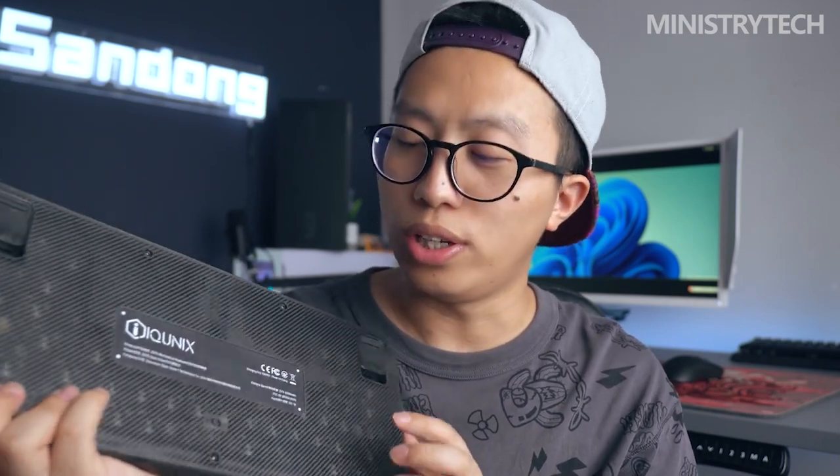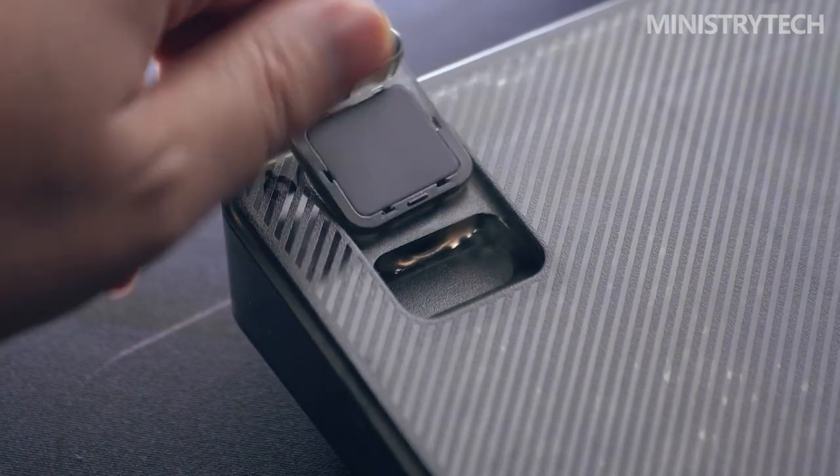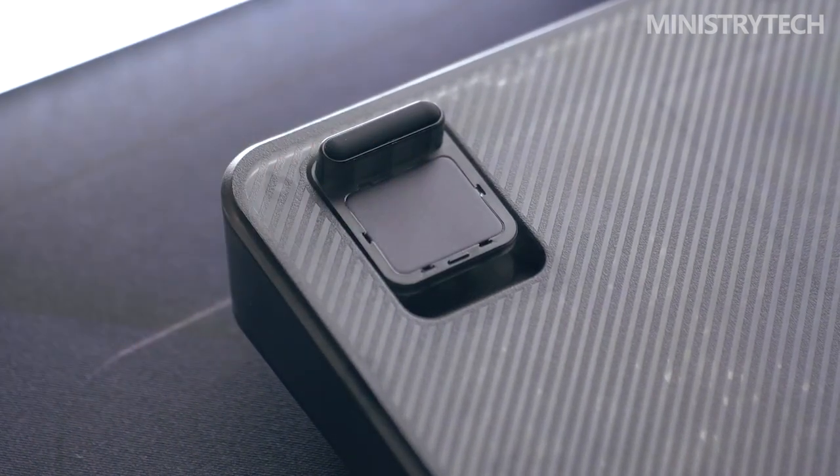I bought a lot of new domestic mechanical keyboards last year after diving into the pit of them. My preference for tiny keyboards is growing. For gaming and office work, I favor quicksilver switches and gold powder switches.